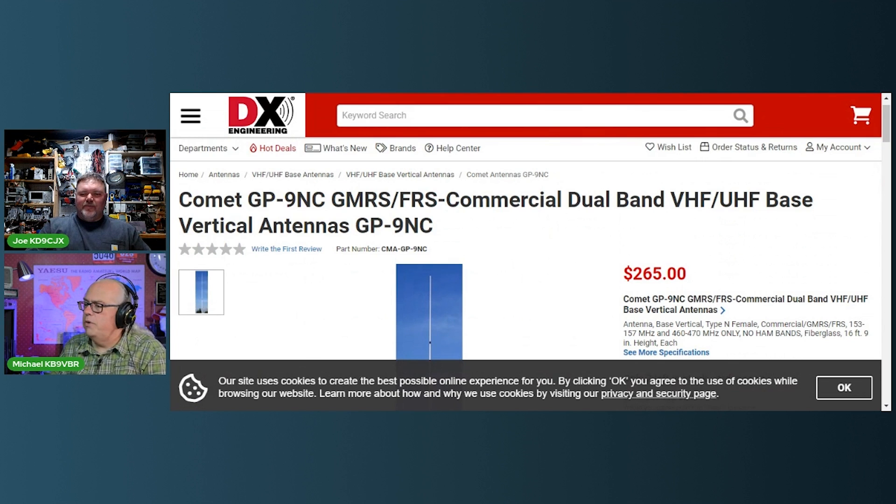Get a GMRS J-POL and 50 feet of LMR-400 — you've still spent half the amount of money of this antenna. And your losses on GMRS frequencies are a lot less with LMR-400.